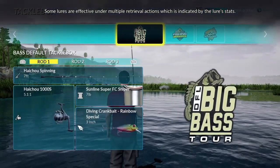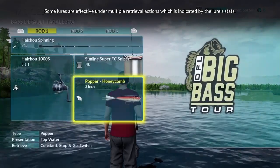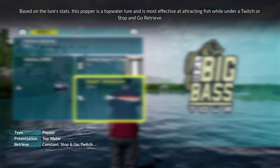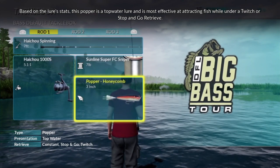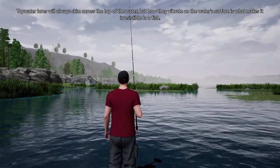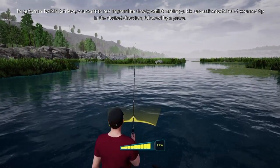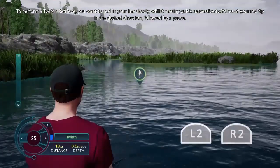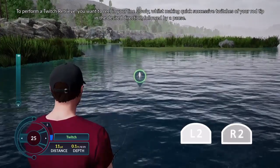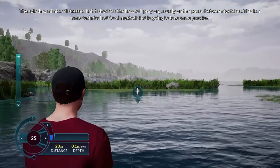Some lures are effective under multiple retrieval actions, which is indicated by the lure stats. Based on the lure stats, this popper is a topwater lure and is most effective at attracting fish while under a twitch or a stop-and-go retrieve. Topwater lures will always skim across the top of the water, but how they vibrate on the water surface is what makes them irresistible to a fish. To perform a twitch retrieve, reel your line in slowly whilst making quick, successive twitches of your rod tip in the desired direction, followed by a pause. The splashes mimic a distressed bait fish which the bass prey on, usually on the pause between twitches.